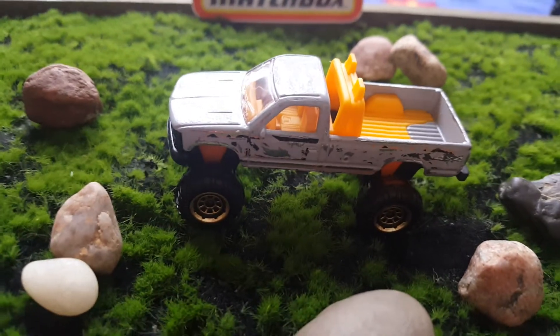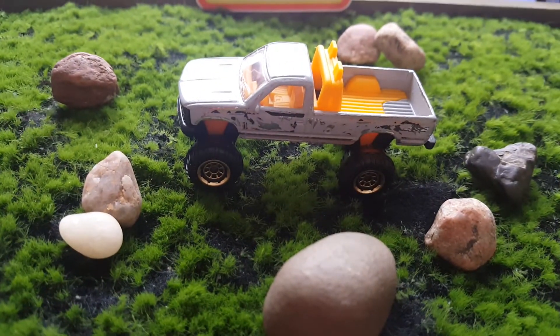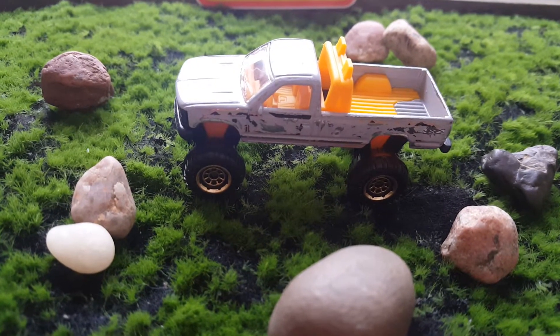Welcome back viewers of the channel. Today I want to show you my update on my custom K1500 Chevy truck.